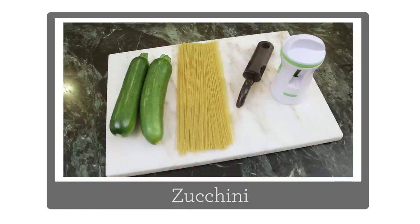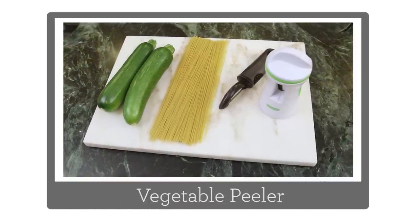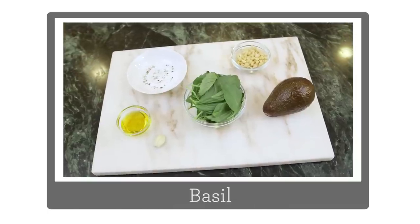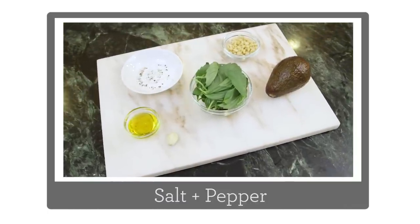So let's go through our ingredients. You need zucchini, whole wheat pasta, and then either a spiralizer or a vegetable peeler. And then for the sauce you'll need an avocado, basil, garlic, pine nuts, olive oil, salt and pepper.